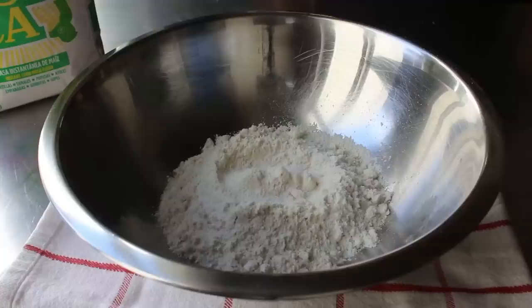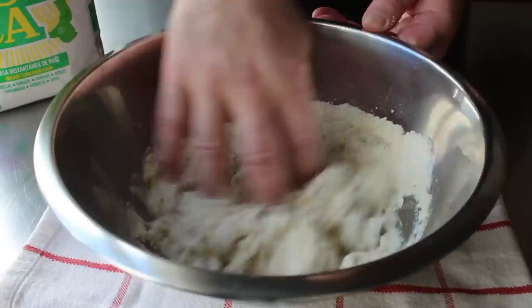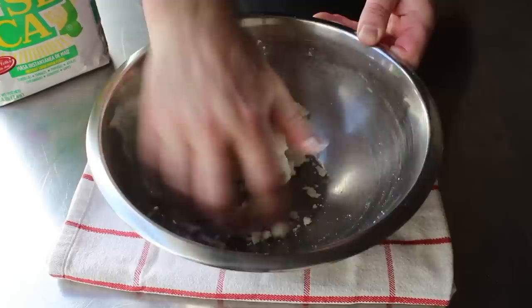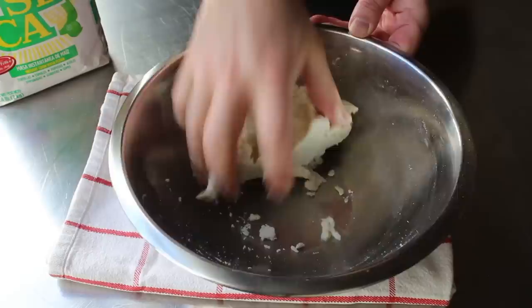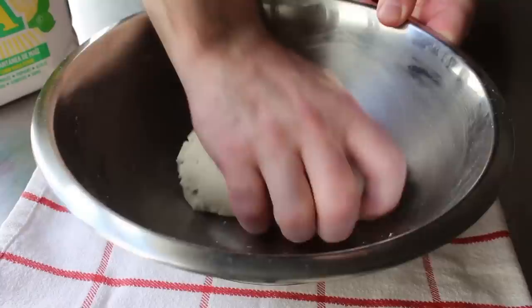I've tried this with cold water and with boiling water, and it's been my experience that hot tap water works the best. Once that's been added, simply stir everything together with your fingers until it all pulls together — at which point a lot of people stop, but I don't. I'm a big believer in giving this a couple minutes of kneading to smooth it out. Since corn doesn't have any gluten, this dough is not going to feel the same as you knead it as a wheat dough would — it won't get elastic — but it's the same kneading motion, and I'll do that for a couple of minutes.